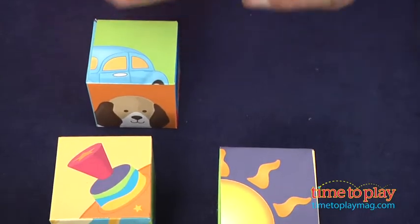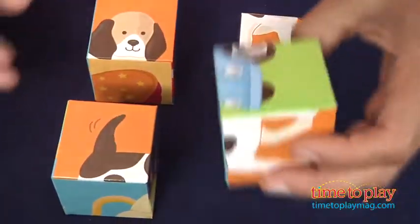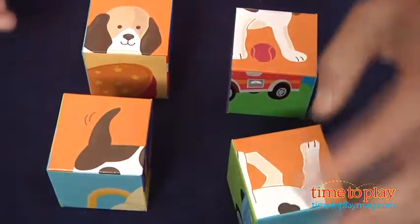So what you do is you look for one color, and we're going to look for the dog. You see that? There's another part of the dog. Can we find another part of the dog? Yes, another part of the dog — and there are four parts of the dog.